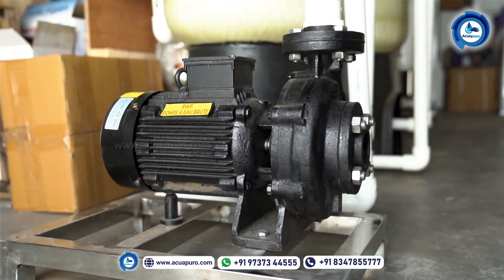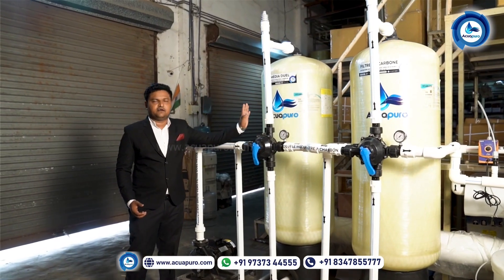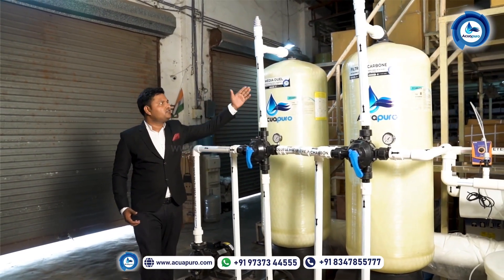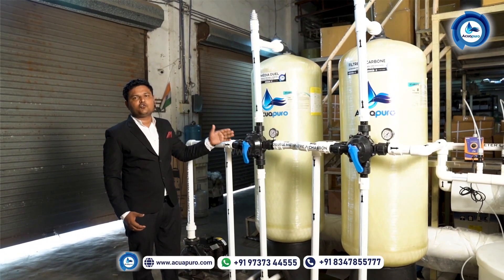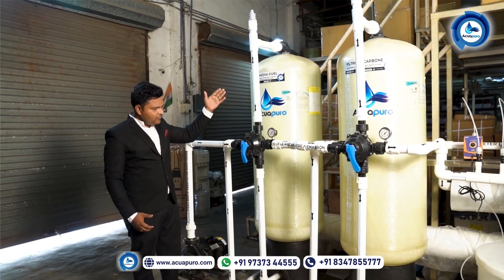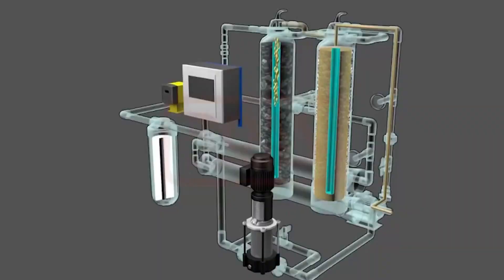This is the raw water pump. The working of this pump is to suction the water from your raw water tank and feed that water to the first filter, which we call the dual media filter. From here, physical impurities like dust, dirt, clay, suspended solids, and turbidity — everything will be stopped up to 50 microns in this filter.